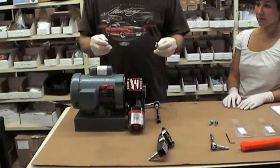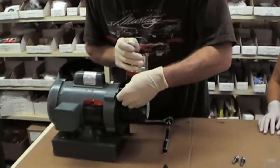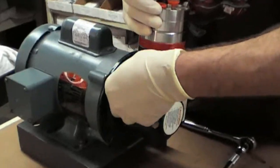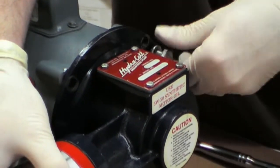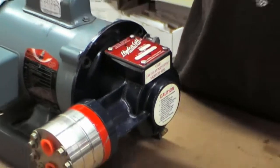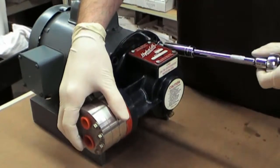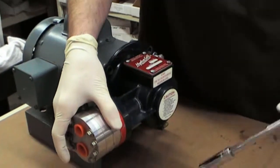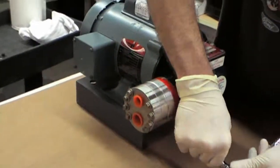Take two of the bolts you just removed — you're going to find a threaded hole on the bottom of the pump and start threading one of those bolts into that hole, then repeat that process on the other side. By doing this, you're going to use these bolts to separate the pump from the motor, going back and forth until the bolts bottom out.